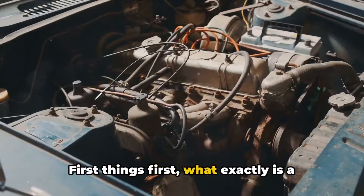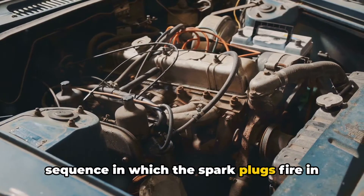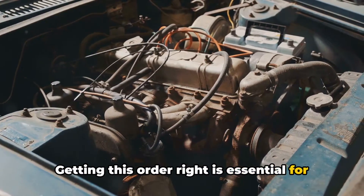First things first, what exactly is a firing order? In simple terms, it's the sequence in which the spark plugs fire in the engine's cylinders. Getting this order right is essential for smooth operation and optimal performance.